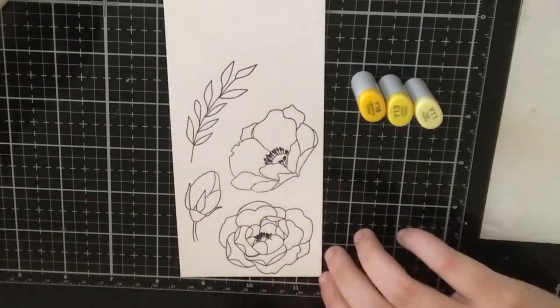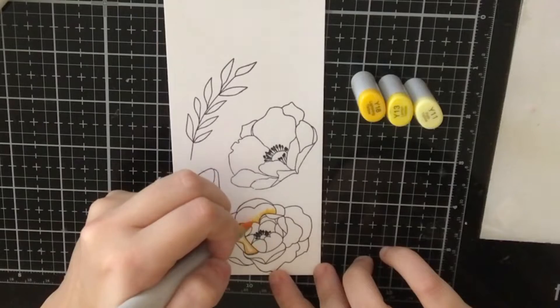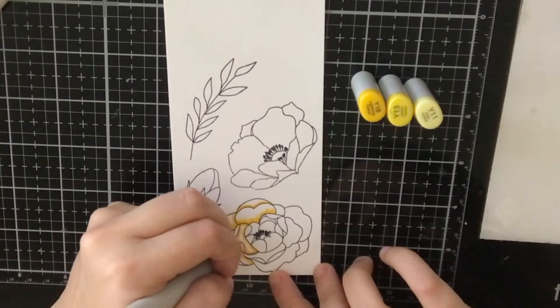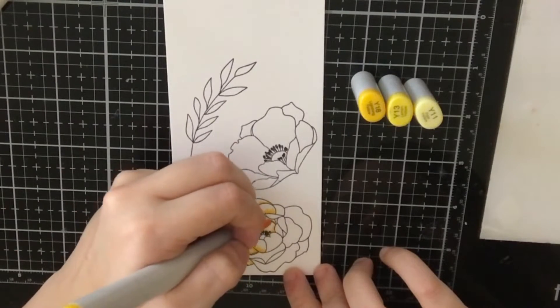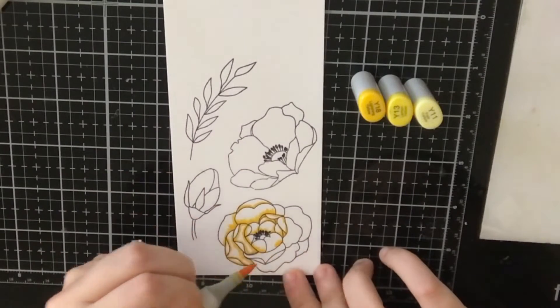For card number one, I went ahead and stamped all of these images from the stamp set with my Memento Tuxedo Black ink. This is an alcohol-friendly ink that I can use with my Copic markers. I will have the caps off to the side, but I'm also going to list all the colors that I use down below in case you want to color your images this way.